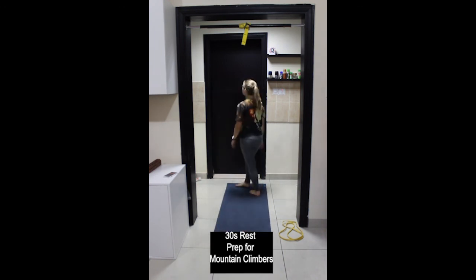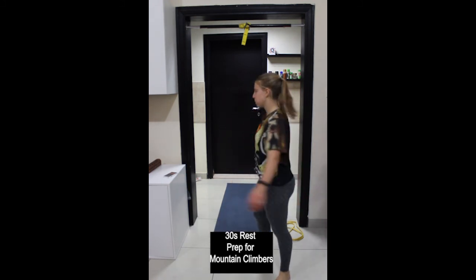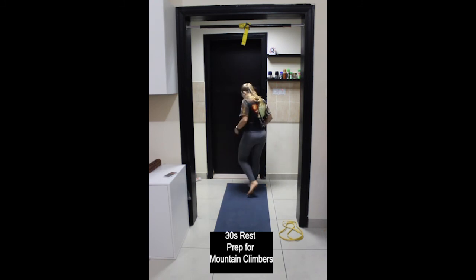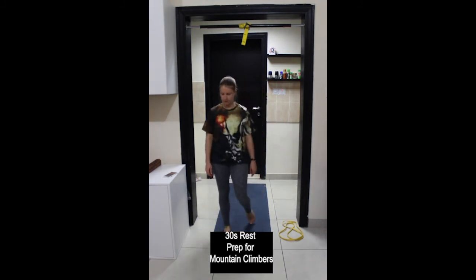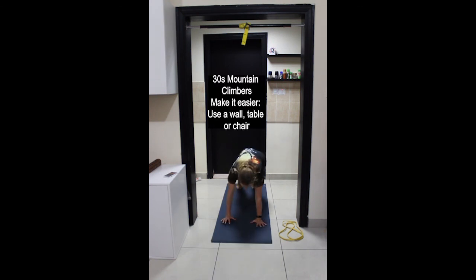Come down onto the floor on your hands and feet into a strong plank position. Remember you can elevate your hands to make it easier — bringing the hands onto a chair, a table or even the wall. Find your appropriate level of resistance and get ready. Engage the legs, the glutes, the abdominals. Press the floor away and rotate upper arms outwards. Let's go.